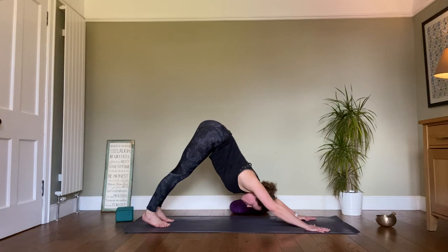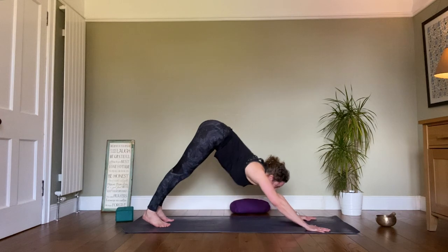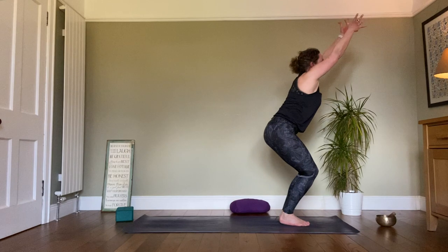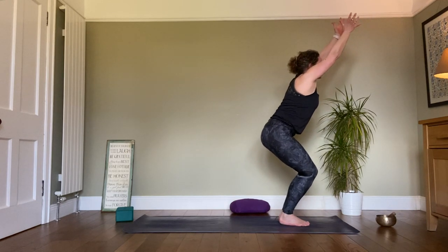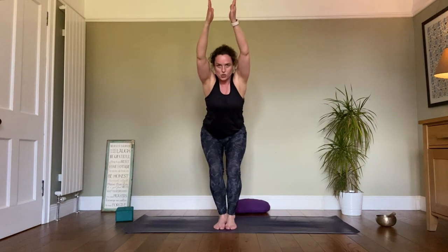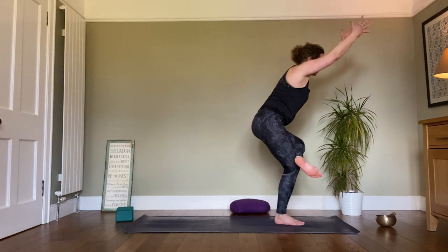From here once more, look forward, either step or jump to the front of the mat as we come up into yukatasana, feeling strong. So we're going to do the other side. We can stay here in our yukatasana, nice and strong. Or if we can keep that right foot grounded, we can come into a standing pigeon — external rotation of the hip, just watch the knee. If that feels too much, come back. Feeling strong in this grounded balancing pose.